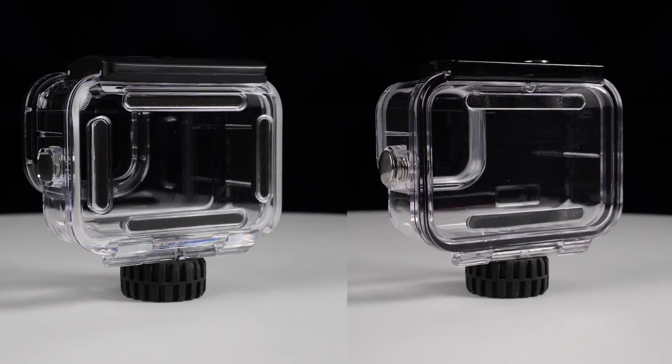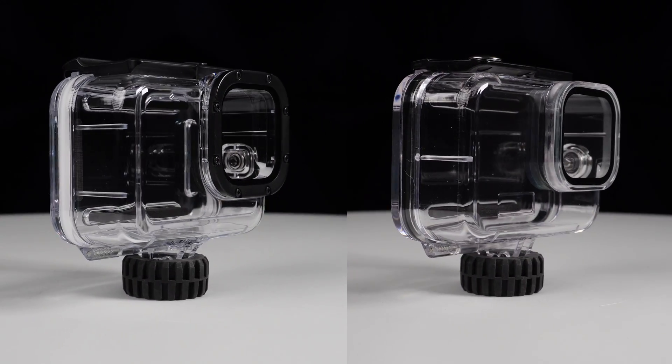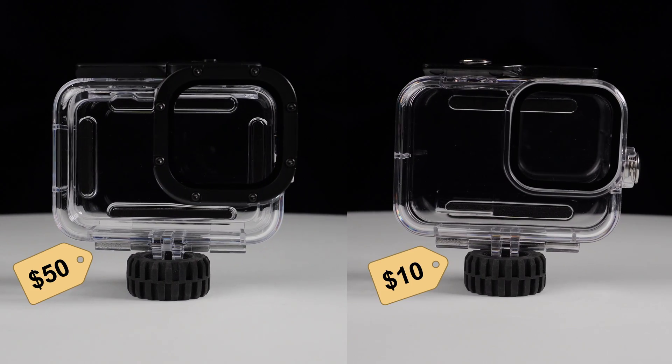Just how deep do these HERO12 underwater protective cases dive? And is it worth the extra dollars to get the original GoPro housing, or should you just go with the Alibaba special? Let's find out.